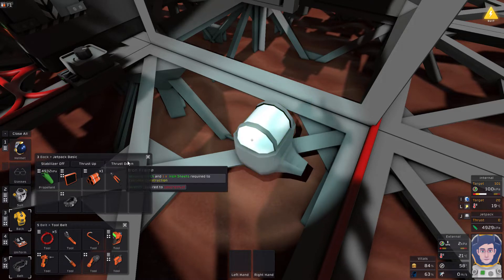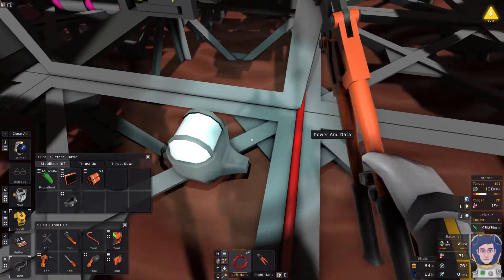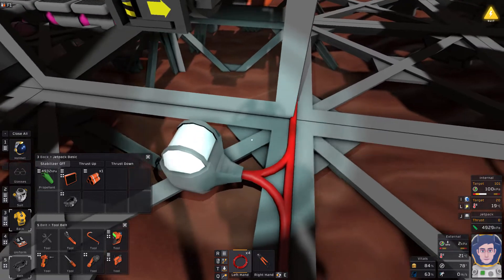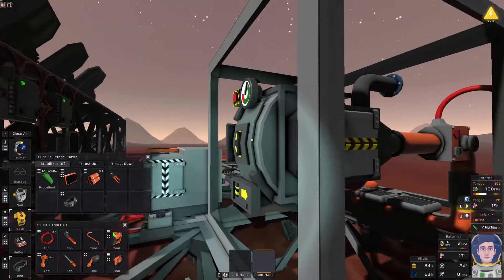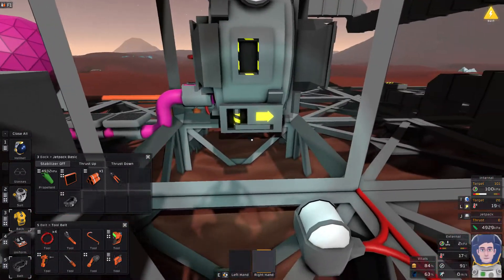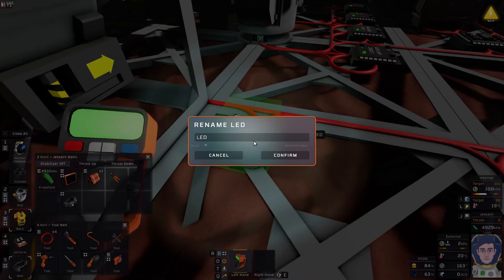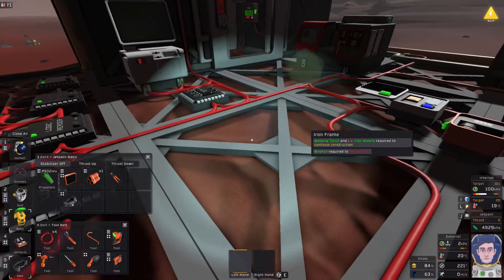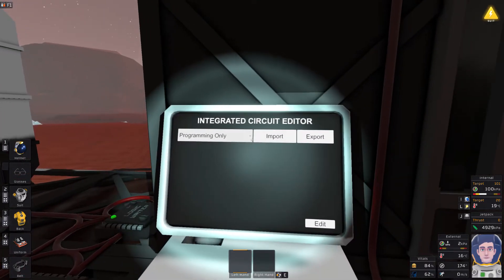We may tidy up a bit later on - and I keep saying that and never actually do. Once you get something that works, you think 'can I be bothered to dismantle this and move it a little bit?' But okay, I think that's the basics of what we need. So now we're going to come over to the computer, turn it on, make sure that's pointing at 'programming only', and then go to edit.